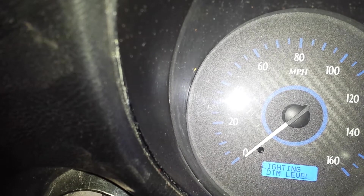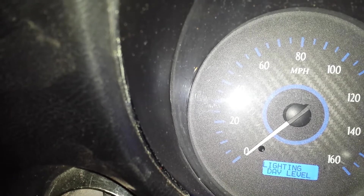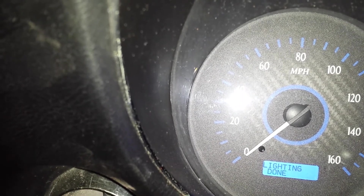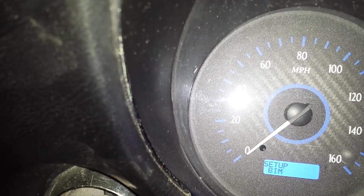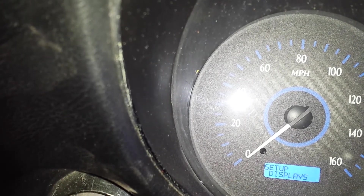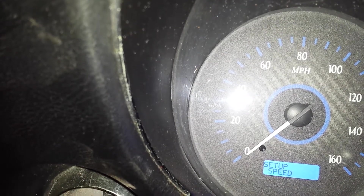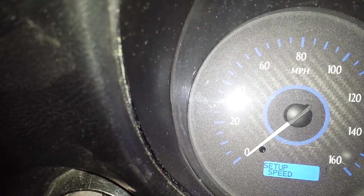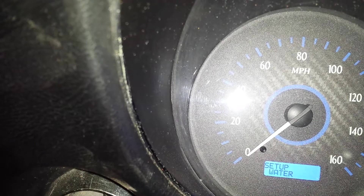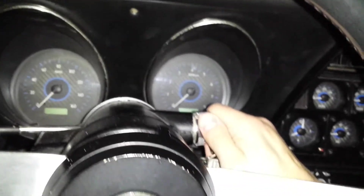For lighting, you can set the dim level and the day level if you'd like them illuminated during the day. Calibration is pretty painless overall. We chose not to set the odometer — we've rebuilt this car and we'd like to just set it at zero and treat it that way. Now that we've been through all of the different setups, all we do is turn the key back and then forward again, and all of our settings are now active.